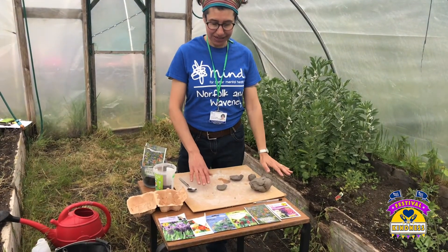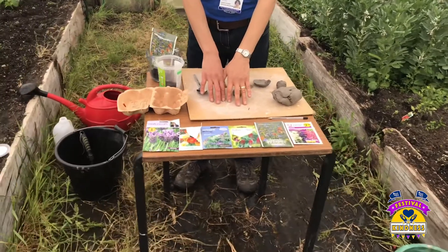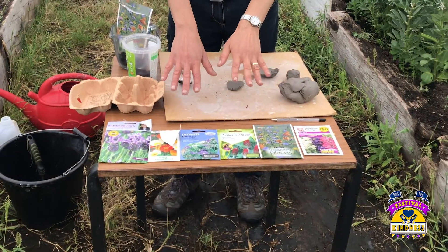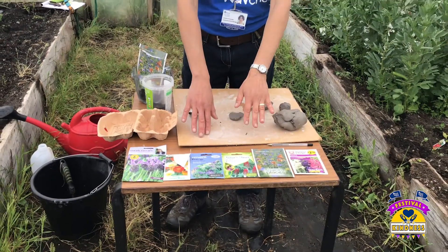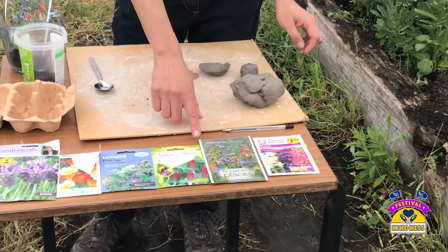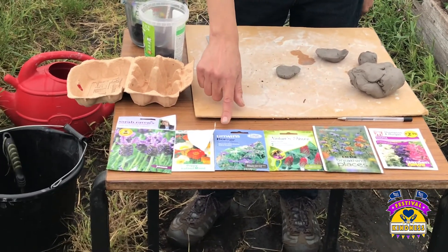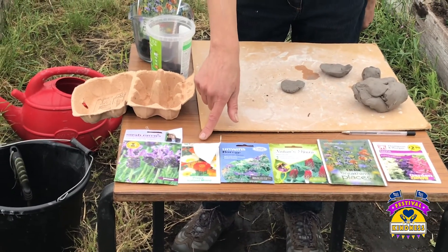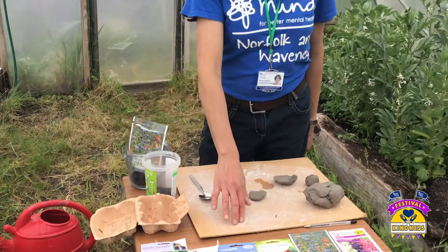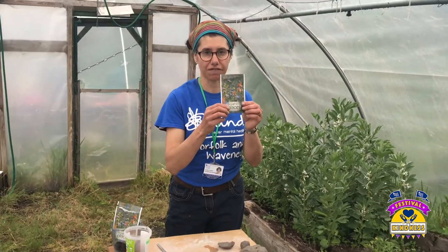What you need are some seeds. Today I've just got a selection of different seeds that are attractive to bees and pollinating insects. For example, salvia, wildflower mix, red clover, borage, poppy mix and some French lavender. Today we're going to use just the wildflower mix.